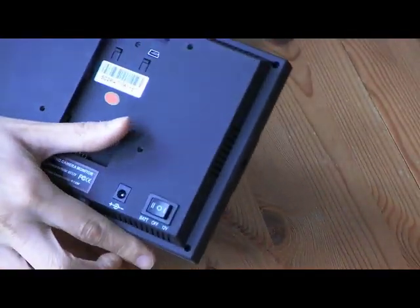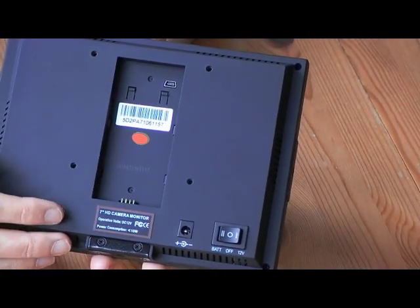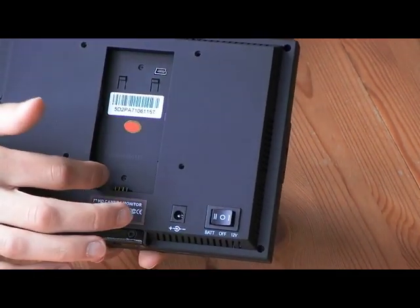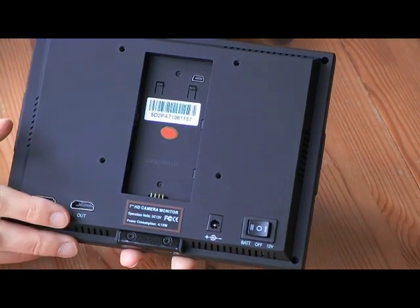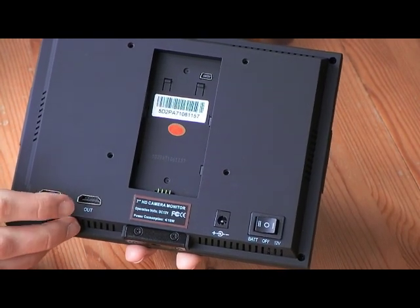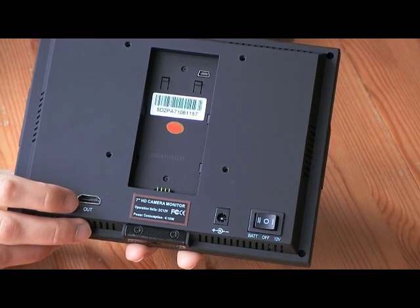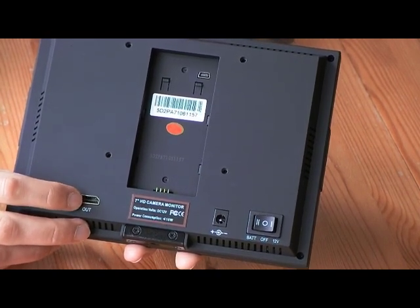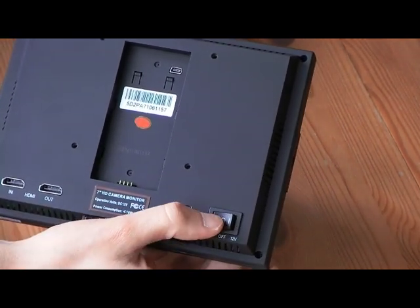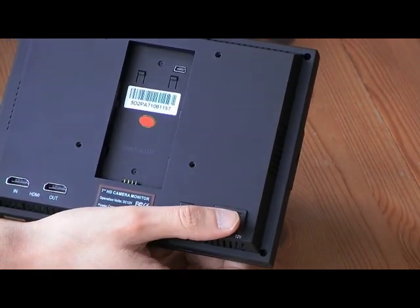On the back of the monitor you'll notice we have a VESA 75 mount, so you can mount it on a wall using standard VESA 75 plates. We have a battery plate so users can add their own camera batteries. We also have HDMI input and, unique to Lilliput UK, HDMI output, meaning you can mirror the image onto another LCD. We have a DC 12-volt input, and finally a switch that toggles between battery, power off, and mains power.